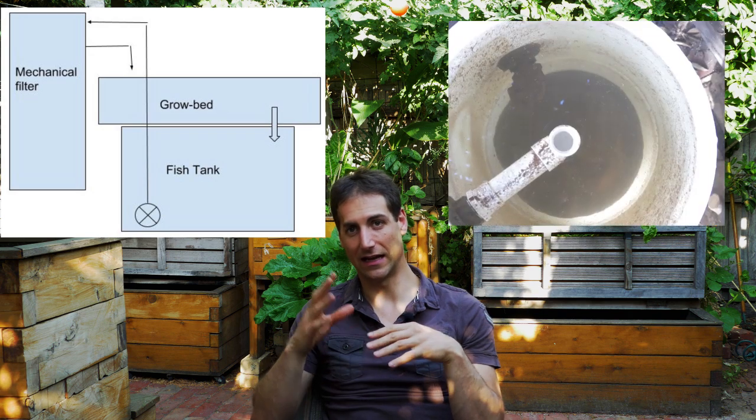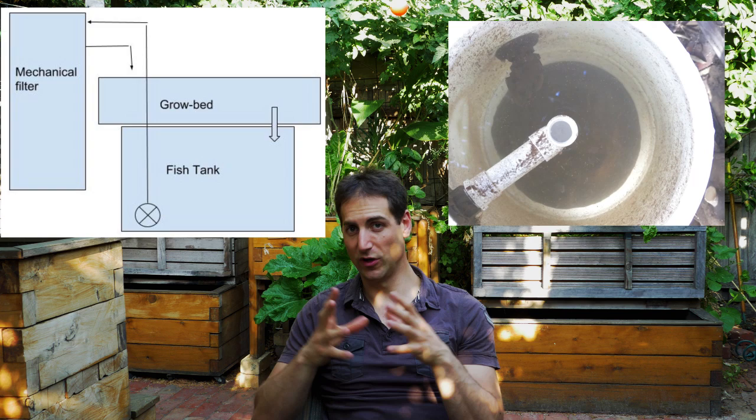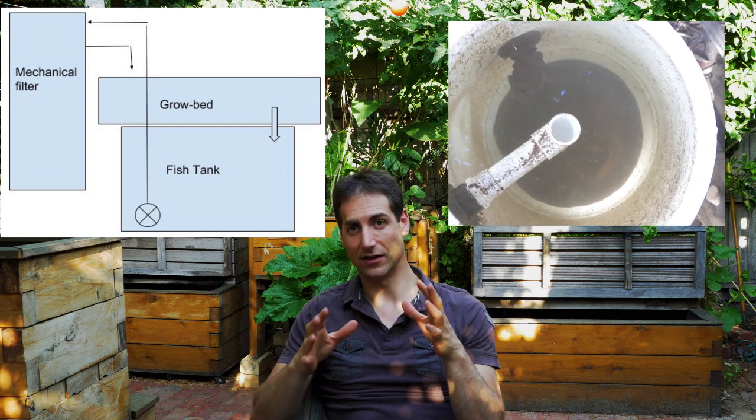That's why we can add different parts to the system. One of them is a mechanical filter — we have the swirl filter or the radial filters that can be added to the setup. I've made some videos about those filters and I have some free training available to build your own. When you add mechanical filtration to your aquaponics system, you're going to decrease the quantity of organic matter that goes to the growbed.